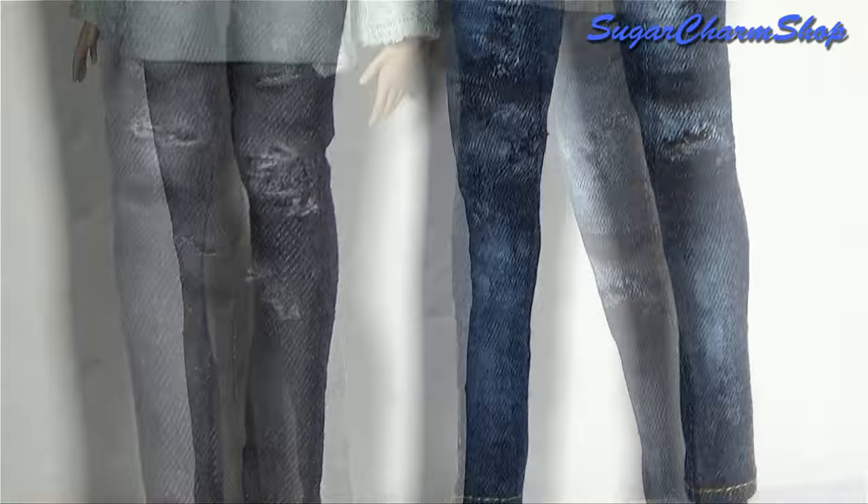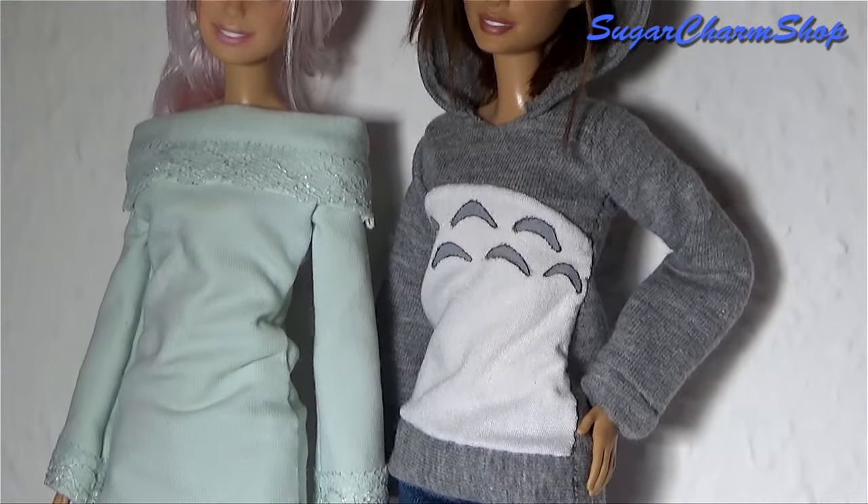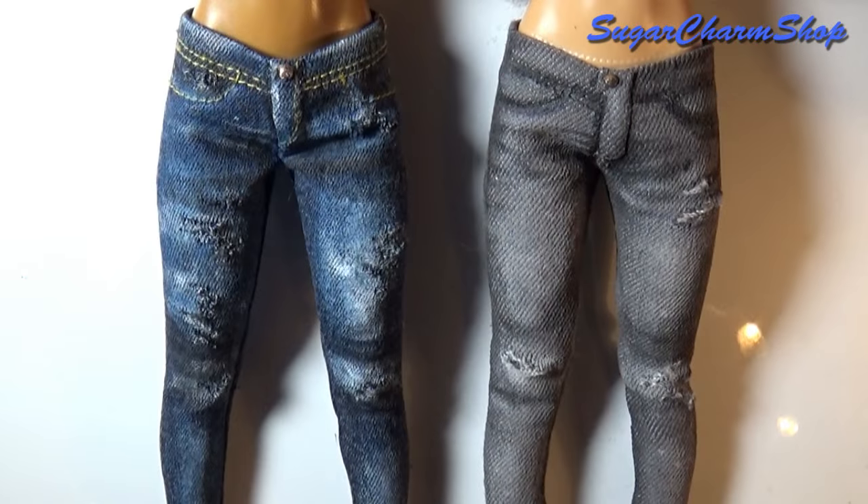Hey guys! Today I'm going to show you how to make some Barbie or doll jeans. If you have requests for other clothes or doll accessories, feel free to leave them in the comments. Let's get started!